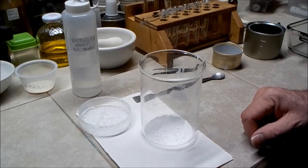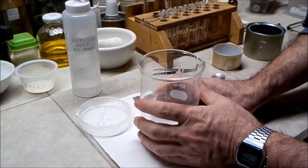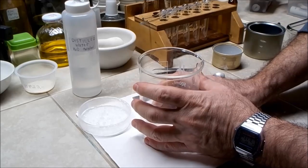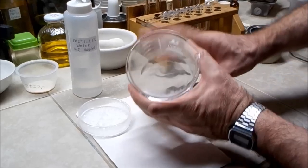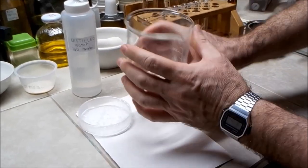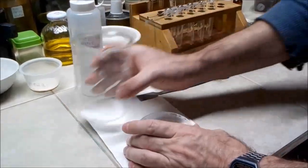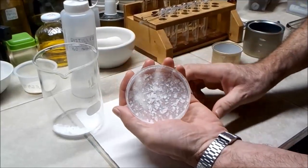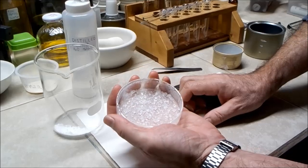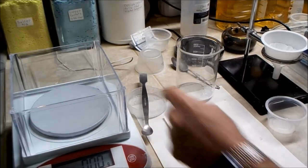Several days later and I changed my mind. After it cooled down I noticed there were some fairly nice crystals that formed in the bottom of the beaker, so I decanted the liquid off and let the crystals dry. I poured out the liquid into a dish and it has since evaporated and left behind some nice crystals as well. I'll be saving these as is. I scraped the crystals out of the dish.